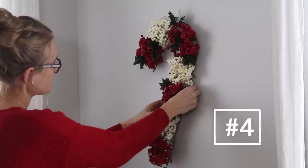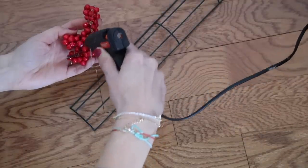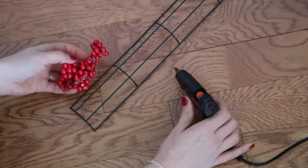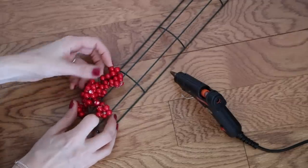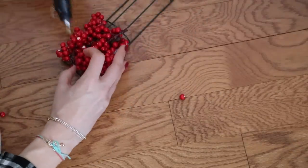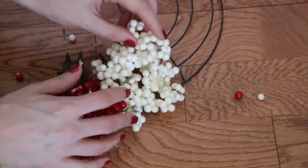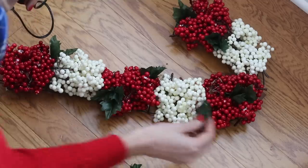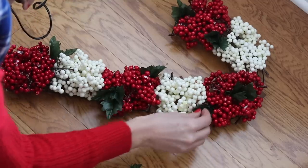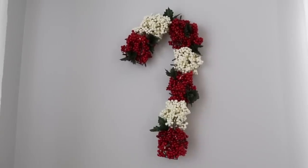Next, a candy cane berry wreath. I took red and white berries and trimmed them off of the stems and then hot glued them to the Dollar Tree candy cane wreath form. Yes, I'm doing this on the floor — I can hear my mother yelling at me in my head. Put this on a table or put something down, but I did love how this project turned out. Any remaining holes you can just take some of the greenery and stick inside, and this looks so sweet and whimsical — beautiful on a door or above a fireplace.